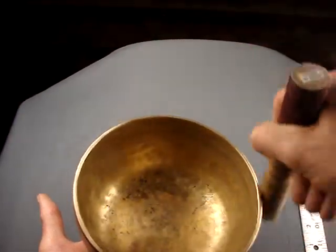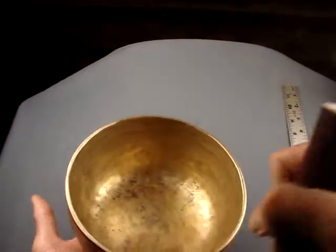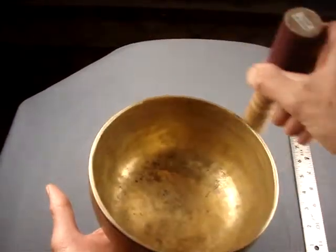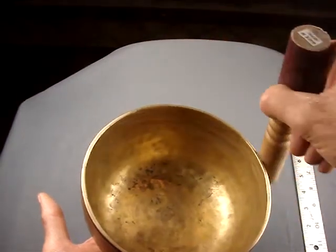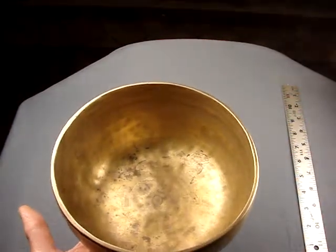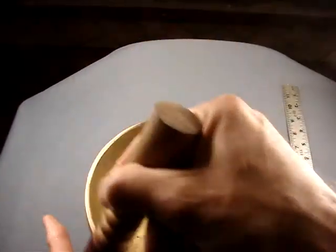We're still hearing the B flat because it started with that. Then I'll stop it and start it with the other striker. That note is the E. I'll try adding the B flat on top of that — it just takes right over.